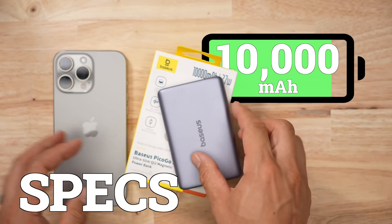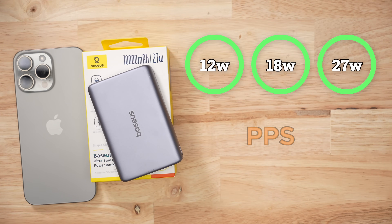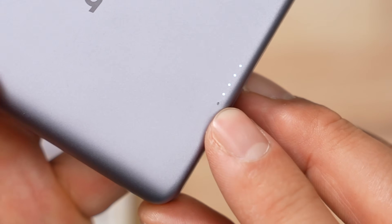This is a 10,000 milliamp hour battery pack with a 36 watt hour capacity. It only has three PDOs, but it does come with a PPS charging rate. Your battery level is indicated by a series of little dots — and I'm getting tired of staring at little dots.